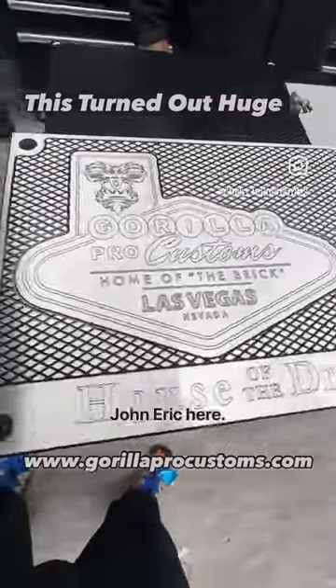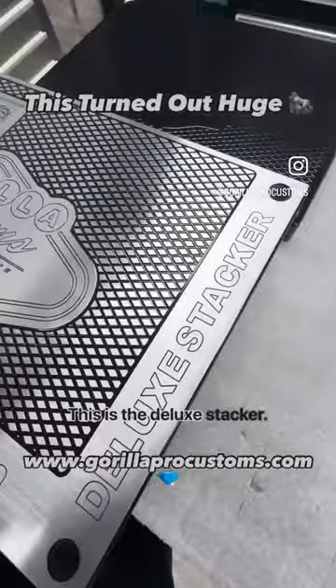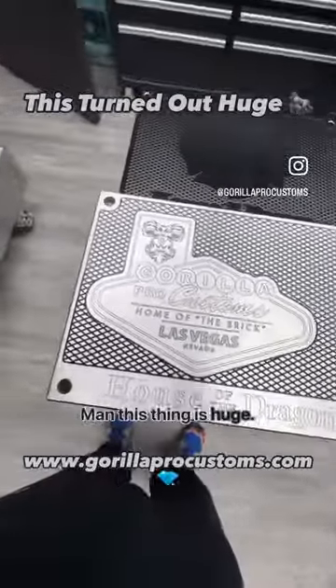Hey my man, John Eric here, Guerrilla Pro Customs. House of Dragon Brick is almost done. This is the Deluxe Stacker. Man, this thing is huge.